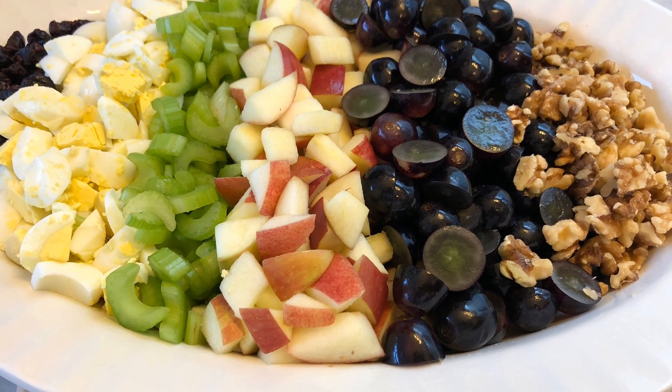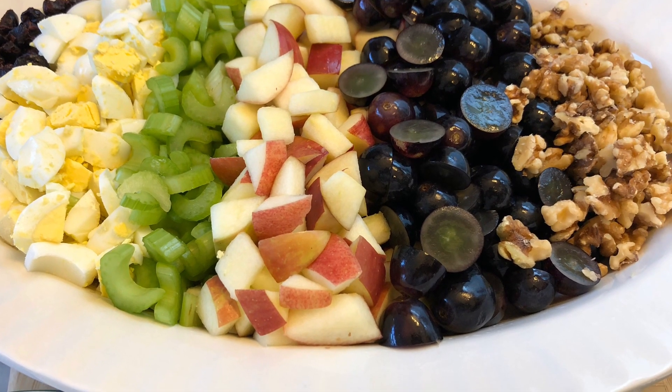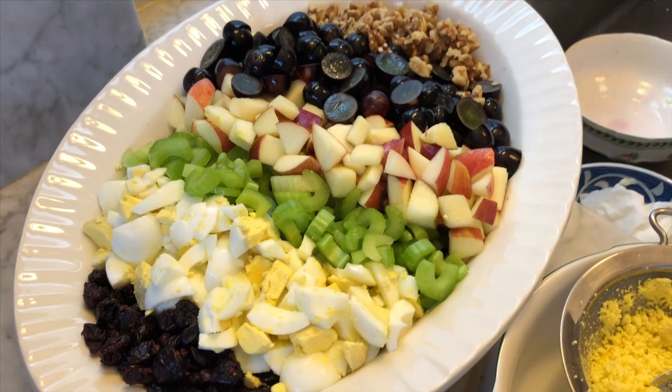It's fresh, it's festive, it's easy, but most of all it's delicious. Today we're making Waldorf salad.